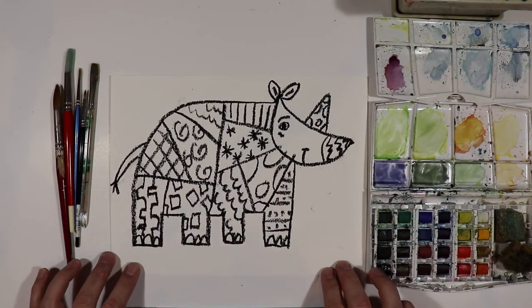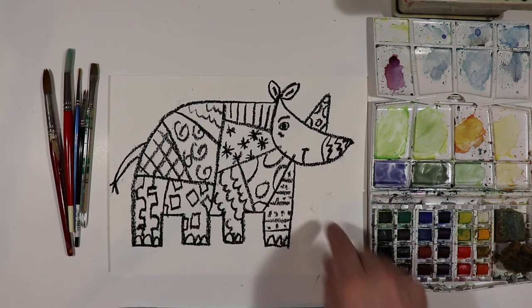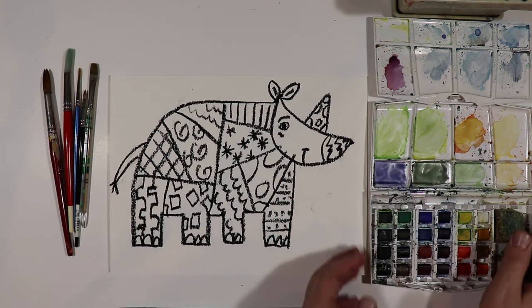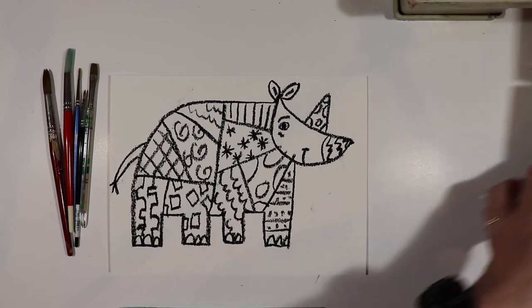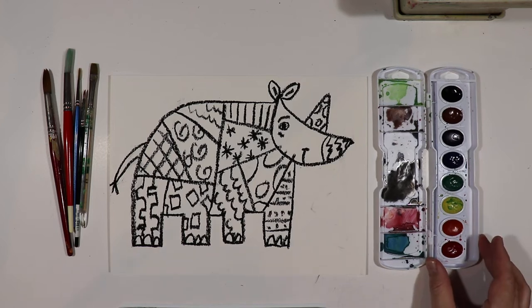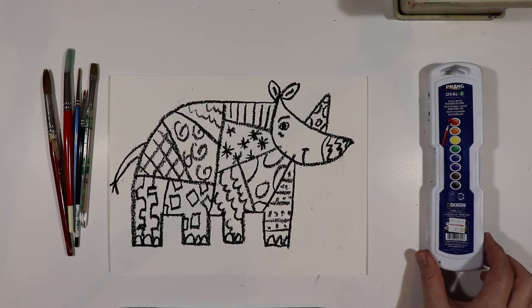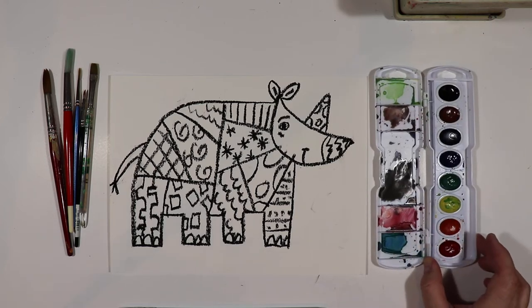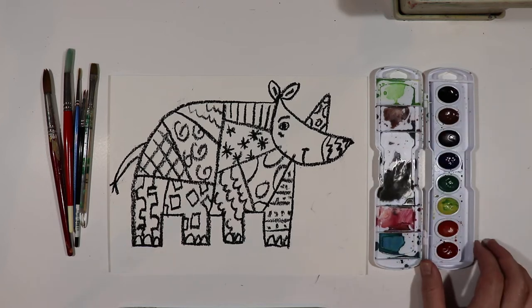We did our rhino drawing with crayon or oil pastels — black oil pastels. The first video we went over how to draw the rhino and how to add the patterns and the sections and stuff like that. Today we want to work with watercolors, or you can use crayons or colored pencils. Any way you want. You can get a simple watercolor set at places like Target, Walmart, or Ben Franklin.